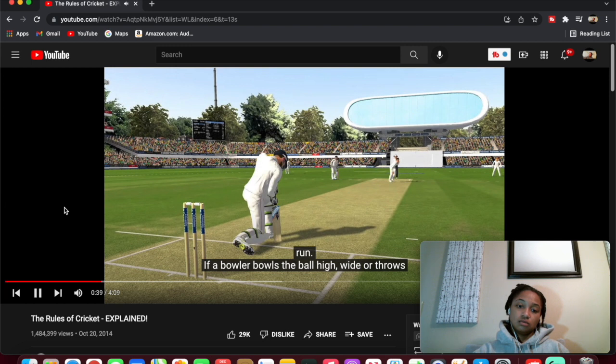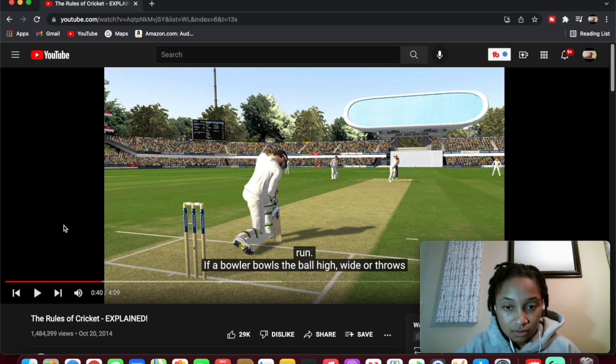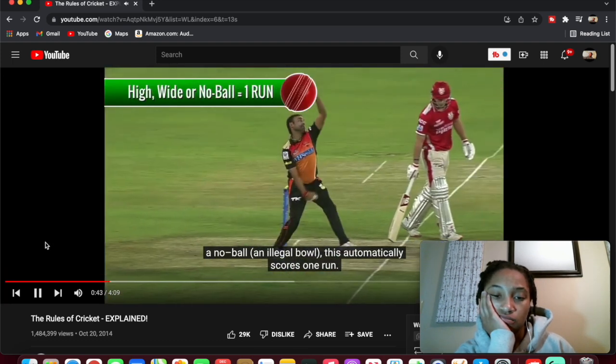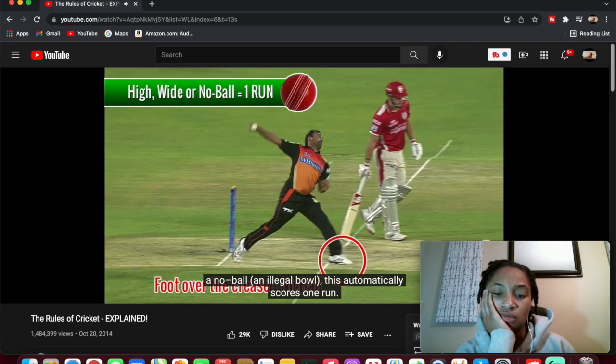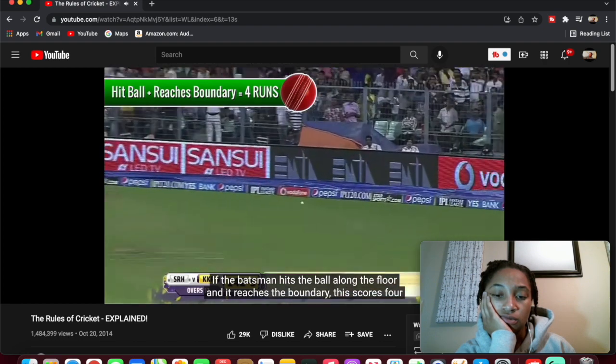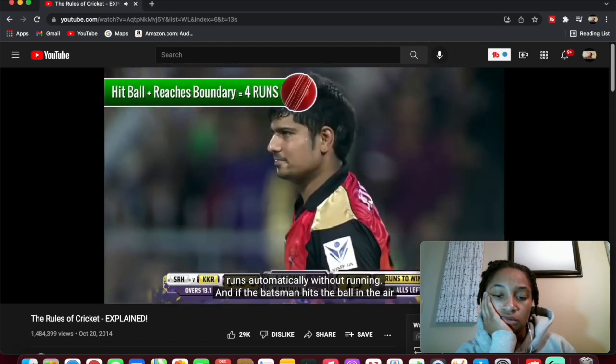They try to hit the ball away from the wickets and run to their partner's crease. If a batsman hits the ball and both men safely run to the opposite crease, that scores one run. Wait — is this baseball? Just baseball with a little twist? Why do they only have one sub though? Like, what if somebody else gets hurt? Also, if the bowler throws a no-ball, which is an illegal ball — oh my shoulder, they're gonna throw their shoulder out! If the batsman hits the ball along the floor and it reaches the boundary, that scores four runs automatically without the batsman having to run.